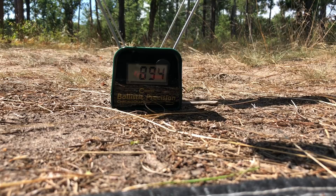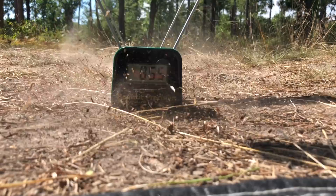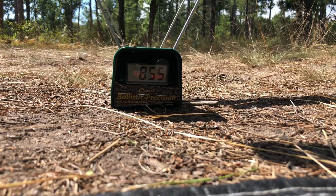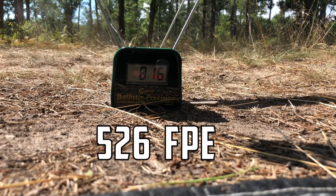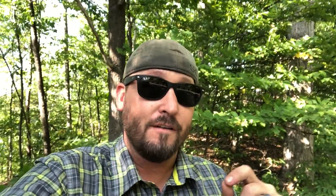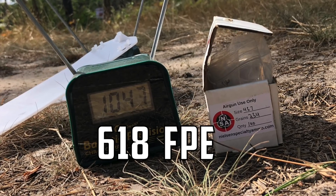I could probably even tighten down the spring just a little bit more and might get a slightly higher first shot. Shot number four: 8.56. Shot number five, last one: 8.56. I'm shooting over 600 foot-pounds of energy with the Air Force Texan using a 254 grain hollow point — just stop and think about that.